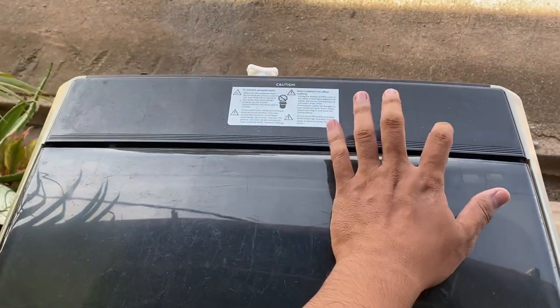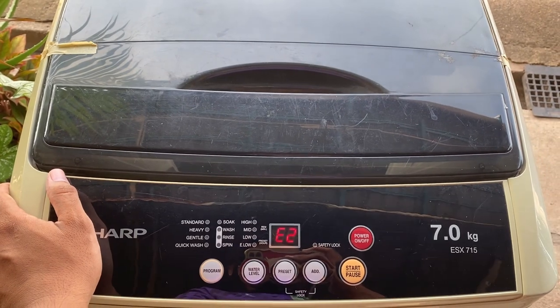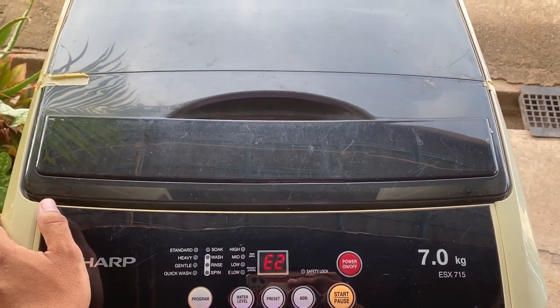Kita akan buka belakang ni dulu, check dia punya water level dulu.